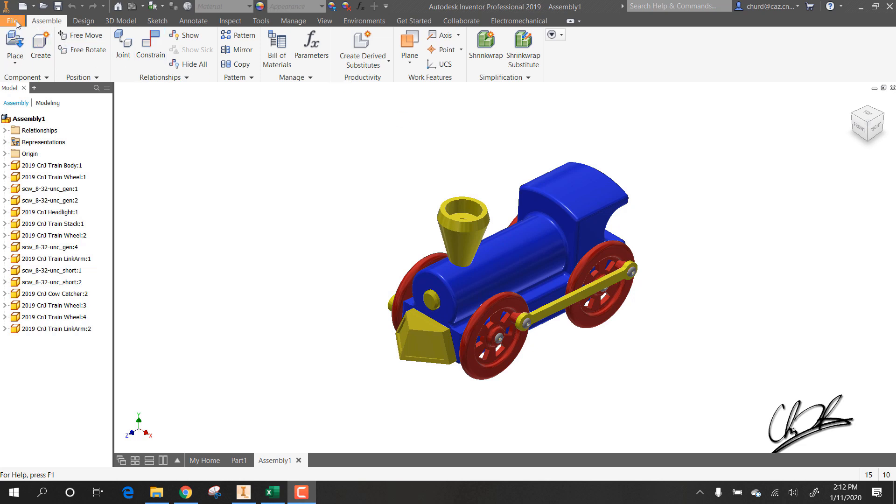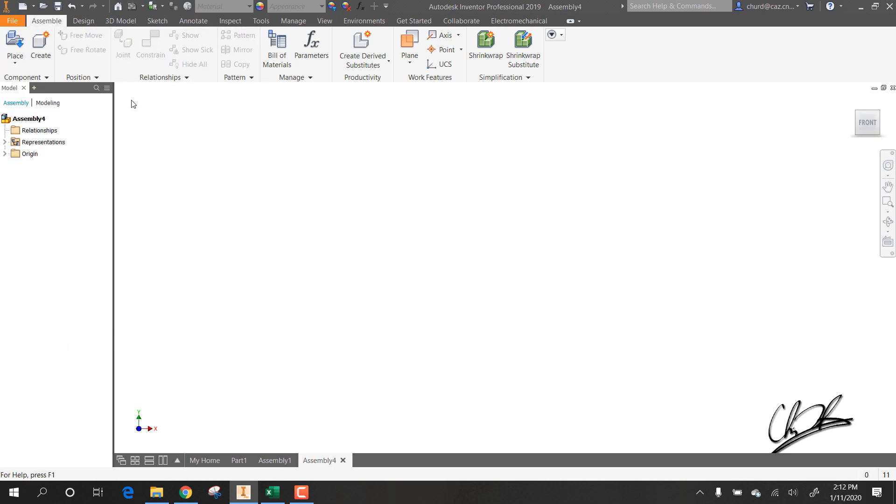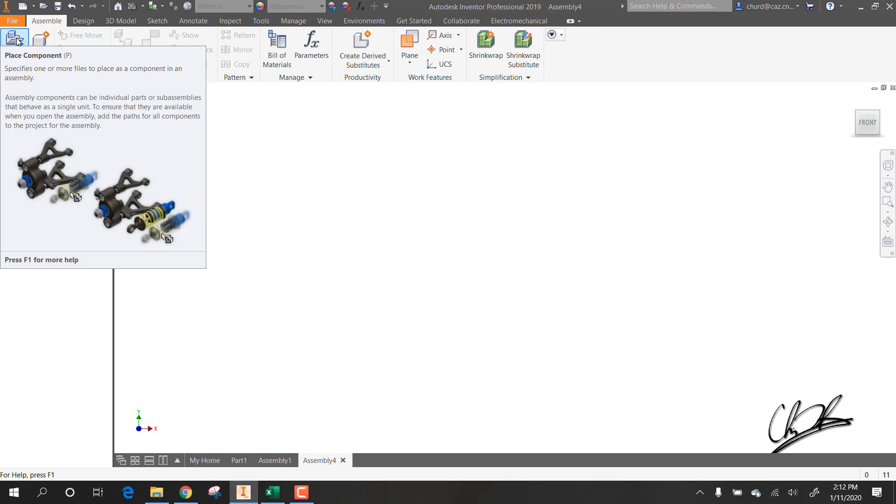The first thing we need to do is go to File and pick a new assembly. We'll start with a new assembly and we have to begin by placing all of our components into the assembly. I like to insert as few parts as possible at a time to keep my workspace neat.